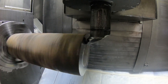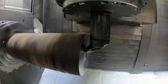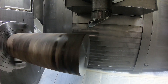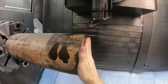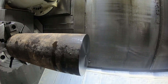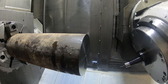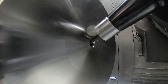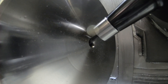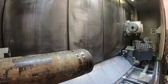Just doing a face cut right here to establish a square face, and then I'm going to prepare it for a center for the tail stock because the part's sticking out about 20 something inches from the chuck jaws and I just want to use the tail stock. So I drill a hole and then I bring an end mill in and tip it at 30 degrees at the B axis and actually mill the center in there. This makes sure it's running concentric to the axis of the machine. You could center drill it but this is just a little bit more concentric.